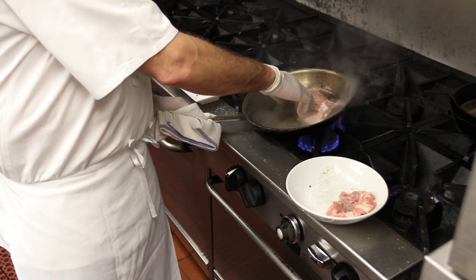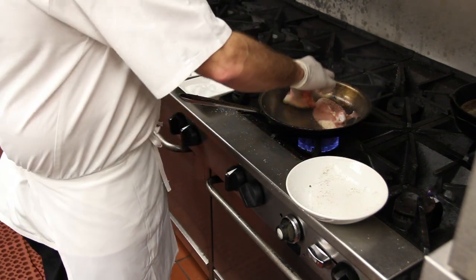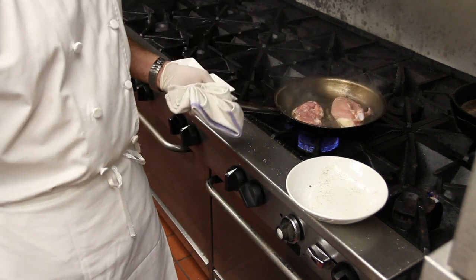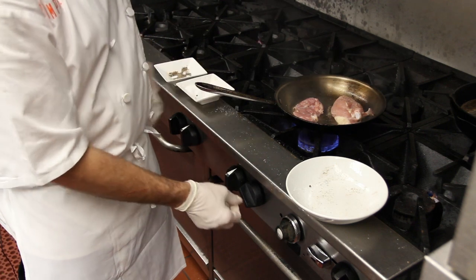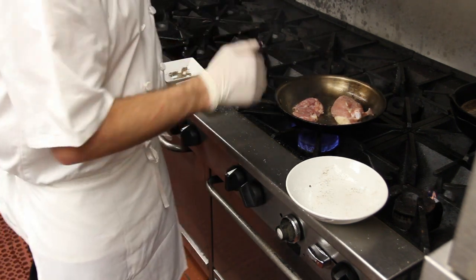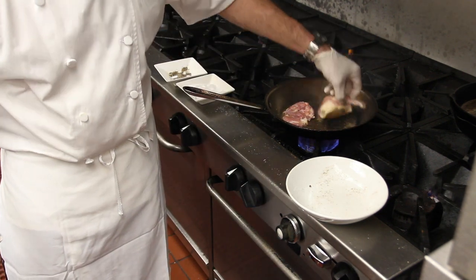Okay, so we're going to go ahead, skin side down. We have one breast and one thigh. We're going to go ahead and put it in the hot pan. We're going to turn the heat down a little bit so we don't burn it, and we create a nice golden brown and crispy skin. See how we're already starting? Beautiful.